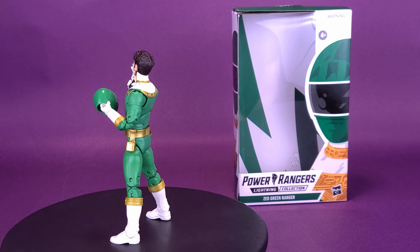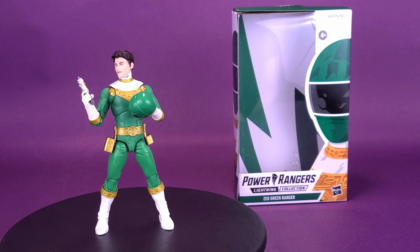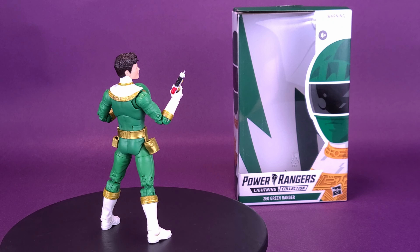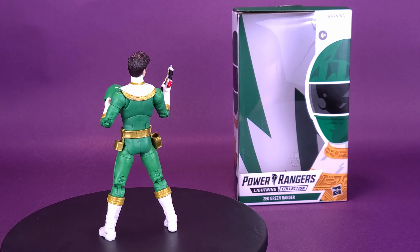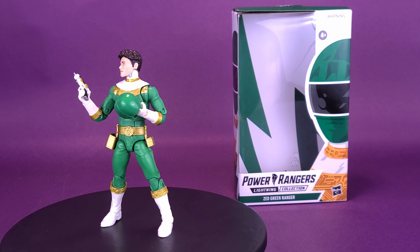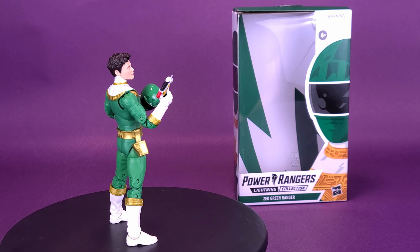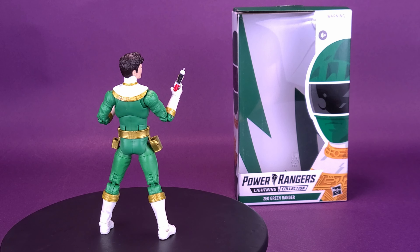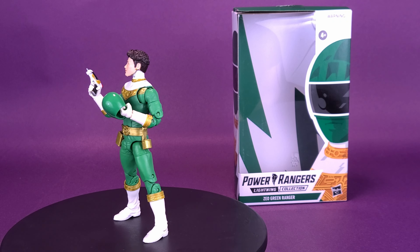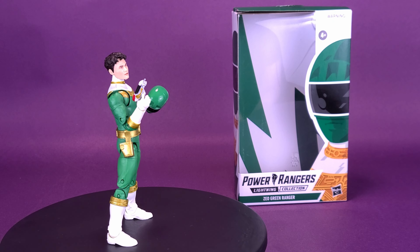Things I like about this figure: the green color — Green Ranger has always been one of my personal favorites — and the whole lot of accessories, so not only can you display it with the axes but also the regular Zeo Ranger fare. Because of the peg holes in the feet, if you want a more creative pose and have a display stand available, you can put the Zeo Green Ranger in a much cooler pose. One of the cool Lightning Collection features is swappable head sculpts — you can pull the helmet off and it looks pretty effective, like they're actually holding their own helmet rather than a severed action figure head.